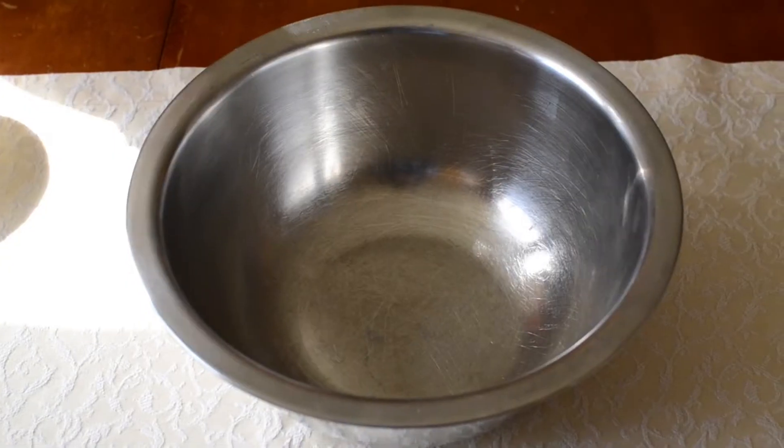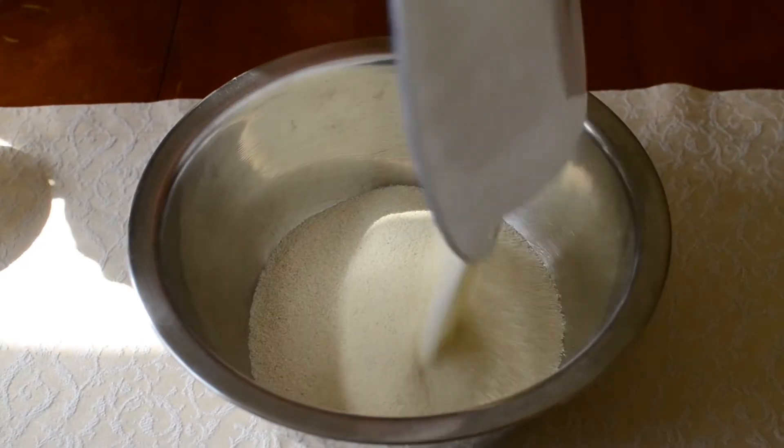In preparation for this recipe, turn the cooker on and keep the steamer ready. This is because as soon as we put the Eno salt in the ingredients, it needs to go on the steamer to get the best texture of the Dogla.